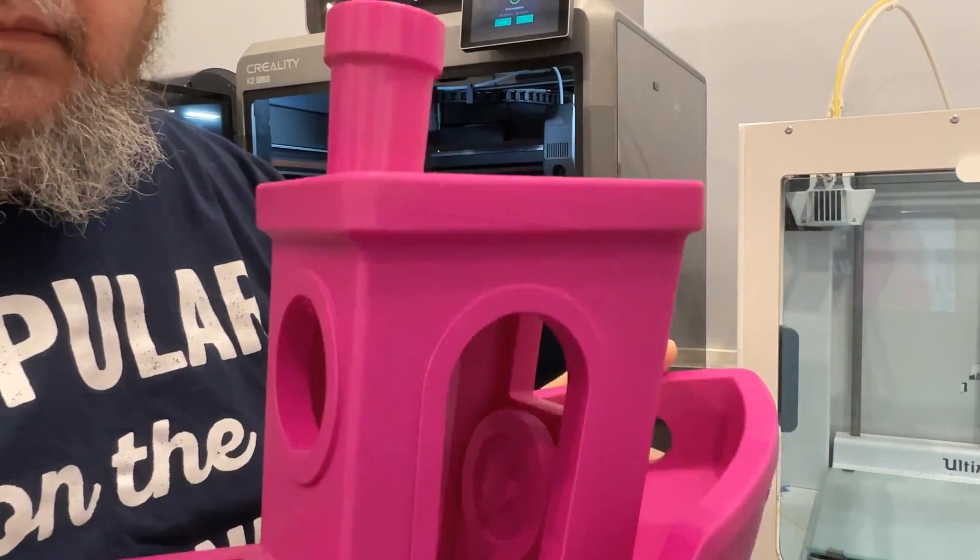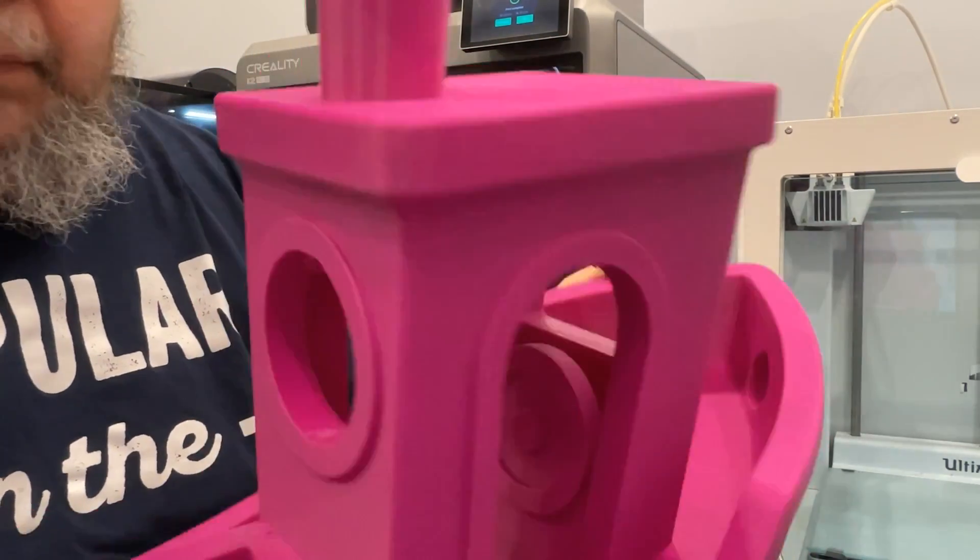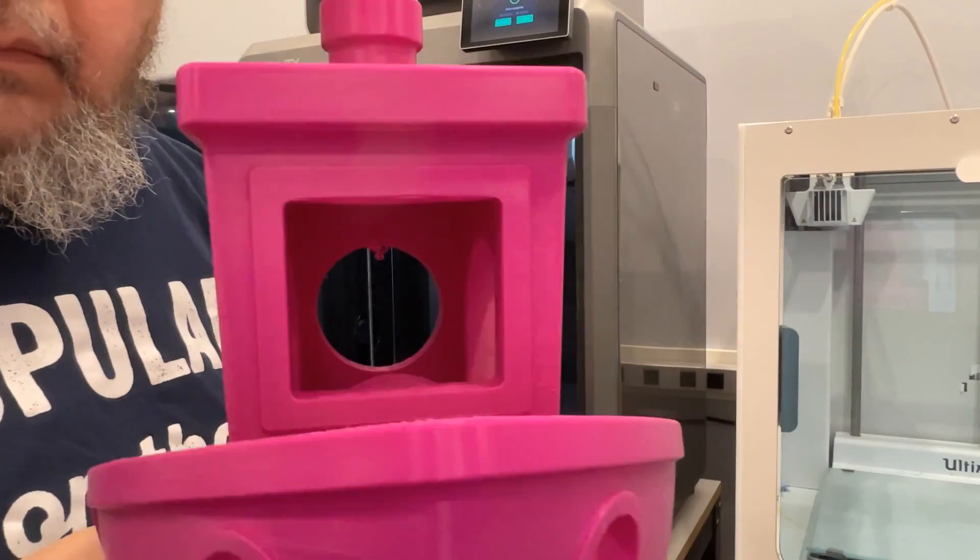So that's the next step — I'm going to make a variety of test prints and start doing the review process.